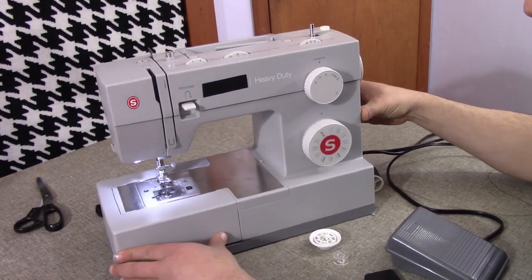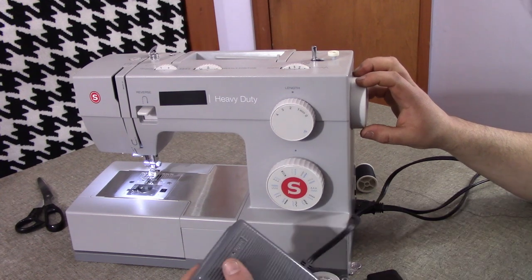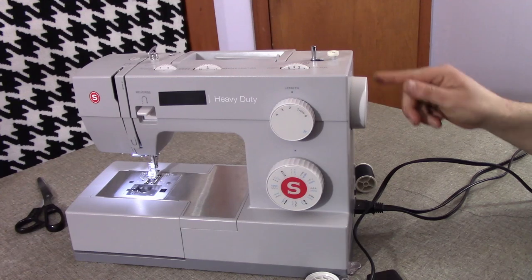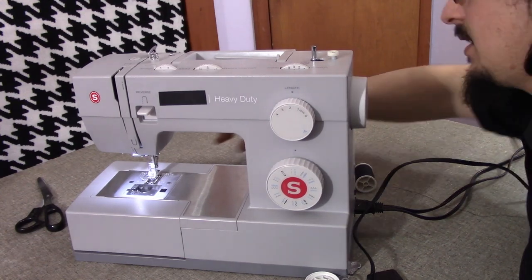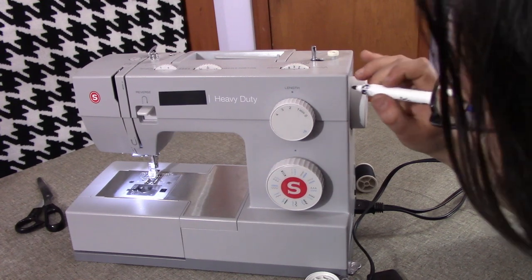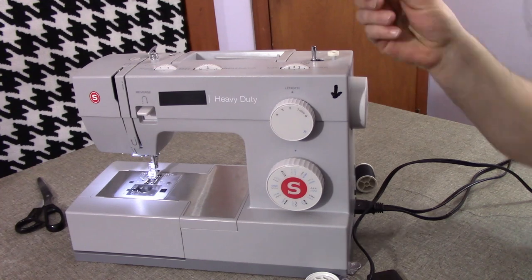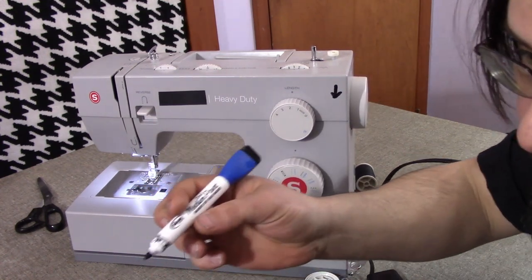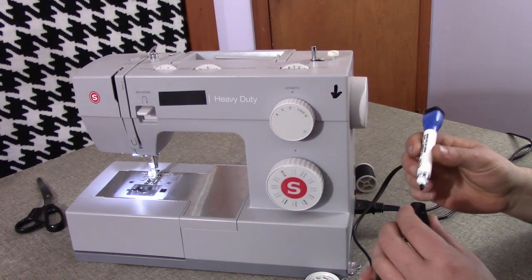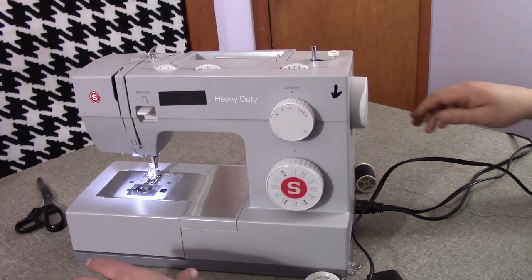There is a round knob on the side here — it's actually pretty big. As you're pushing your pedal it's going to spin in a certain direction. This one spins counterclockwise. What I do for reference later is mark it with a dry erase marker so I know which way it goes — counterclockwise. Don't worry about it; you can just wipe it off. You're going to need to know that later when you're actually sewing.